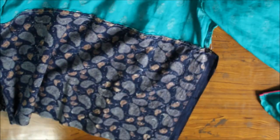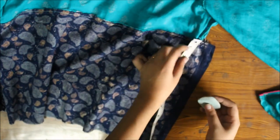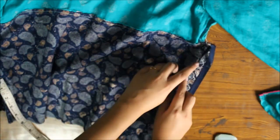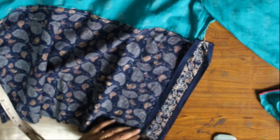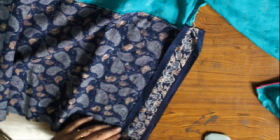Now turn the top inside out. Measure 2 inches and give a straight stitch to join the front and back of the fabric together. Leave the rest of the fabric open for the high slit. After joining the front and back of the top, fold the remaining fabric over and give a straight stitch separately to the front and back of the top. These will form the splits of the top.